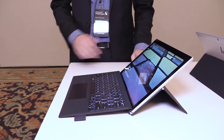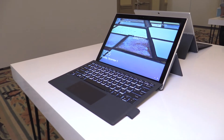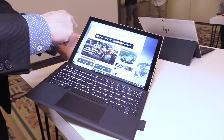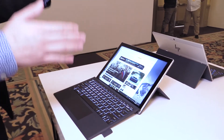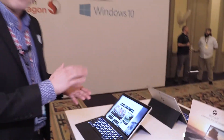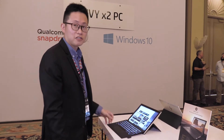On the spec side, it's a 12.3 inch display, 1920 by 1280, IPS of course. On top of the Snapdragon processor, it can also run up to 8GB of RAM and 256GB of storage.